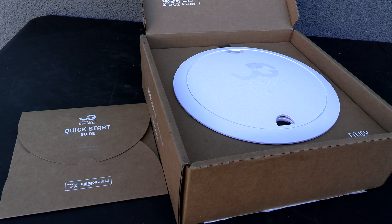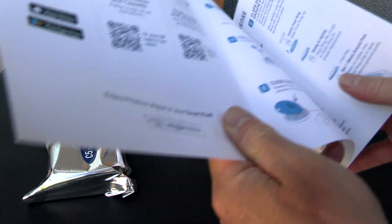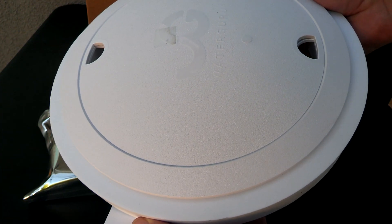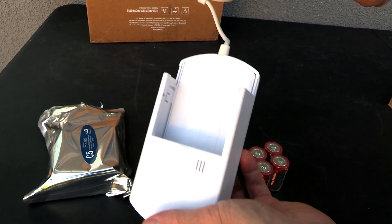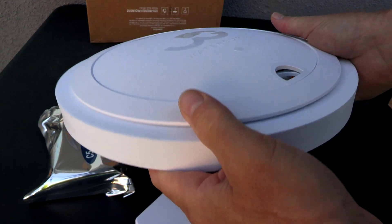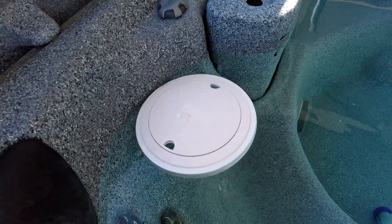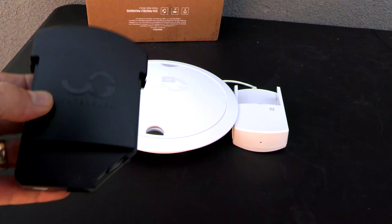In this video I'm going to show you the Water Guru Sense S2. Included is a quick start guide and this is a really easy product to set up and use. The Sense S2 looks a lot like your skimmer lid and is designed to replace your skimmer lid, with the cassette floating inside the skimmer. One nice feature is that it comes with a float, allowing you to use this unit in a spa, above ground pool, or a pool that doesn't have a skimmer, like a lap pool.